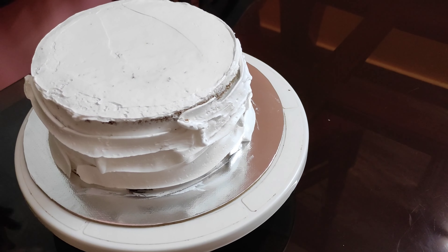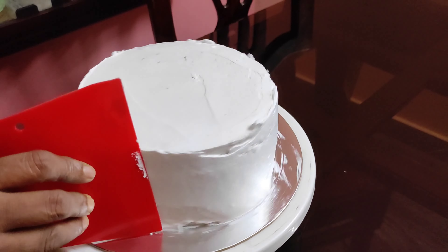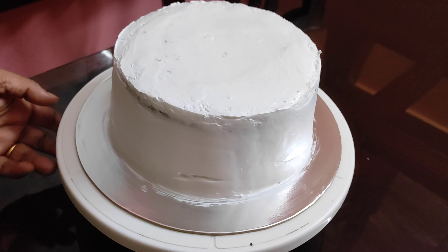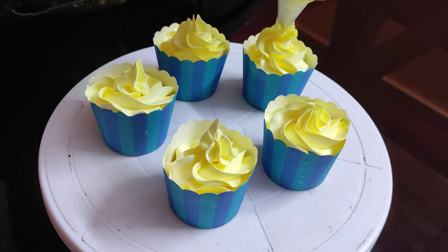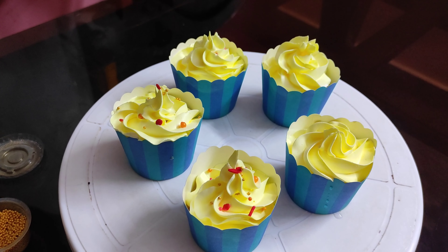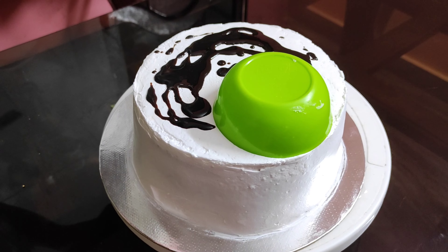I am going to use Kit Kat and finish it with Jamsun. I am going to add a cupcake. I am going to add the flowers with a star nozzle. I am going to add a little sprinkles. Now we are going to set the cake in the fridge.